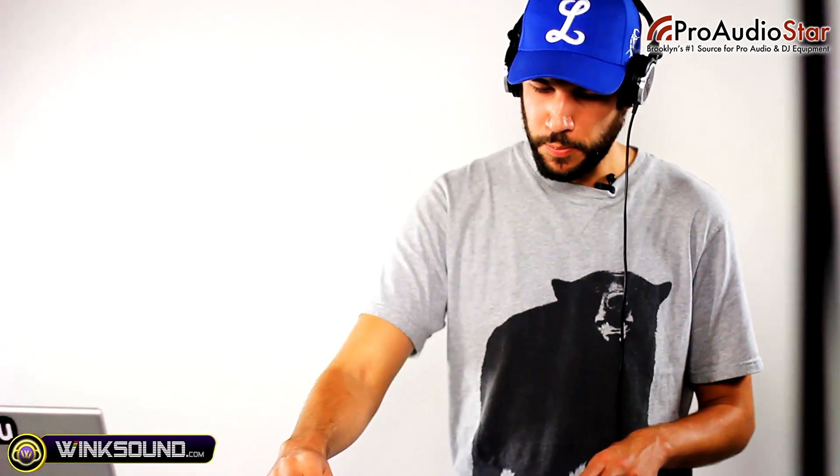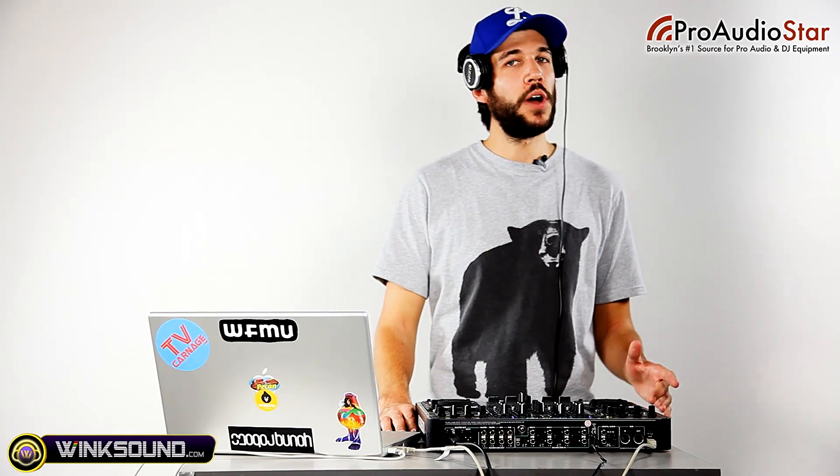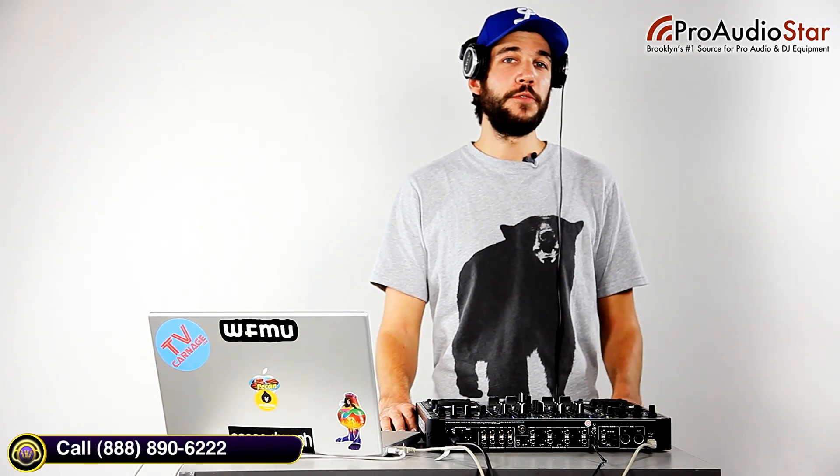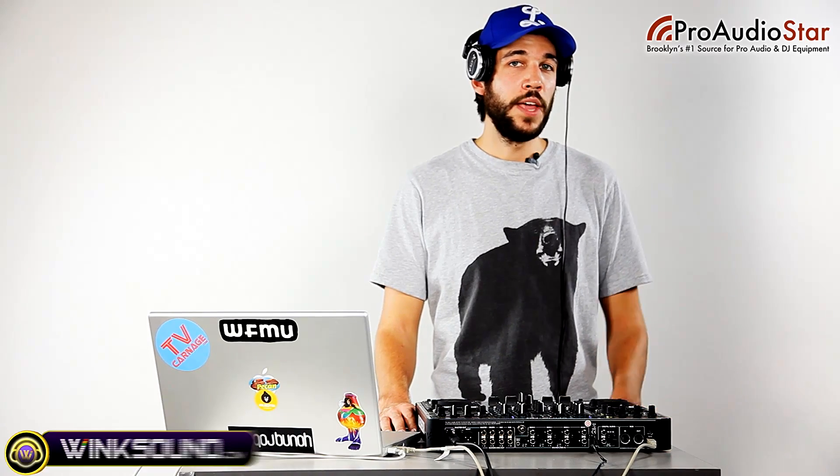I can have some fun with the effects while that's coming in — I've got Echo on the right and a Bit Crusher on the left. For more on the Zone DX and other Allen & Heath products, check out ProAudioStar.com. You can be our friend on Facebook and follow our blog to see up-to-the-minute info on DJ and audio gear. For the best deals, give us a call at ProAudioStar.com.